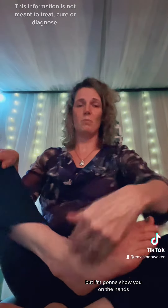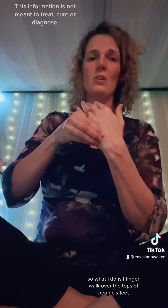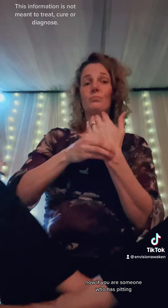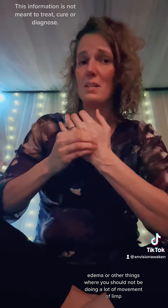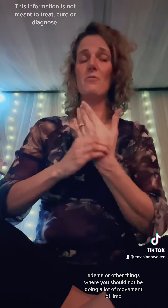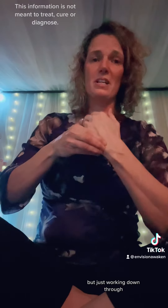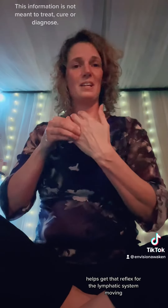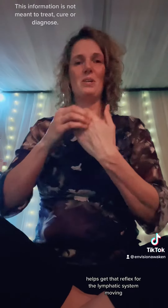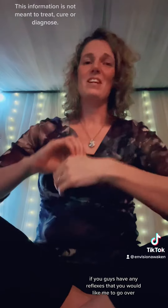Then you have your lymphatic system, which would be on the top area of your foot, but I'm going to show you on the hands because it's easier. I finger walk over the tops of people's feet down through. If you are someone who has pitting edema or other conditions where you should not be doing a lot of movement of lymph, then you don't want to be working these areas. But working down through helps get that reflex for the lymphatic system moving.